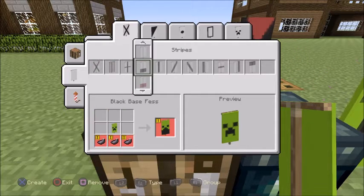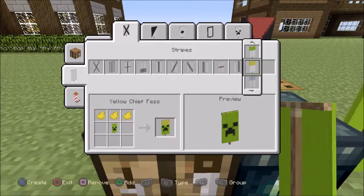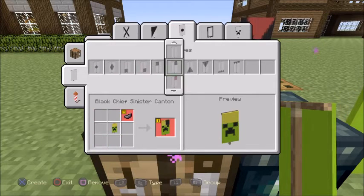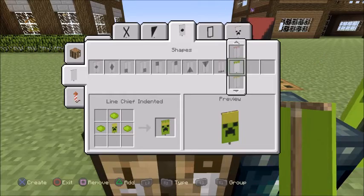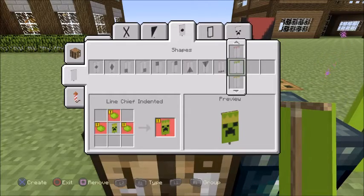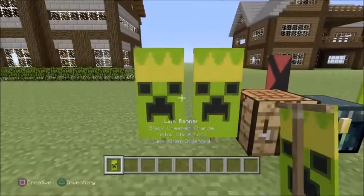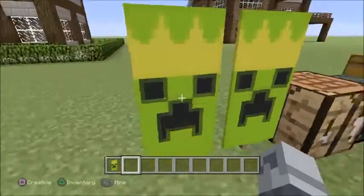Go to the very first section and go over here with the yellow line across the top like that. Then go over to Shapes and add this spiky thing — those spikes on the top — and add that to it. And there you go, you've made yourself a King Creeper!